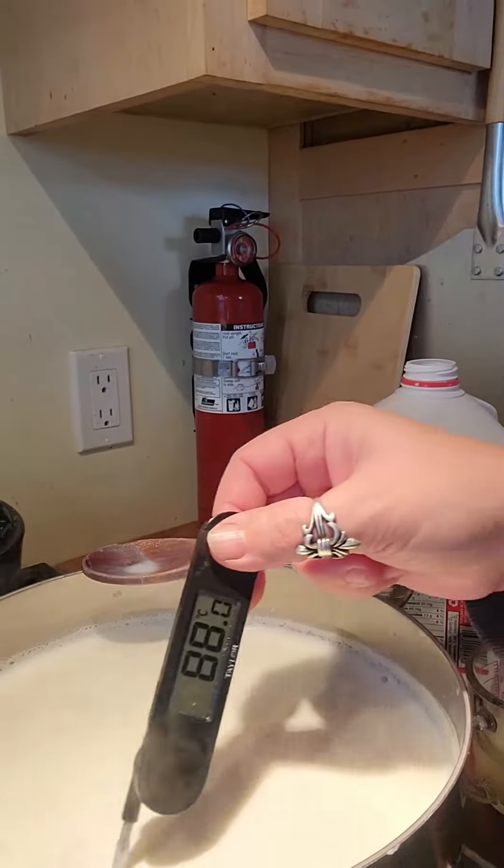If you don't have an instant-read thermometer you can get one at Walmart for seven to ten dollars — they're not expensive. The battery in mine has lasted three years. You can also use a candy thermometer that clips to the side of the pot — you don't need special tools. And if you don't have a thermometer at all, I'll show you what the milk looks like. People made cheese for centuries without a thermometer, so it can absolutely be done.